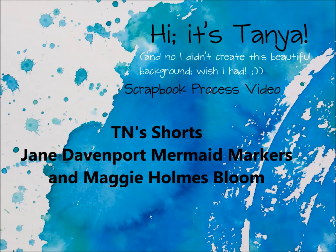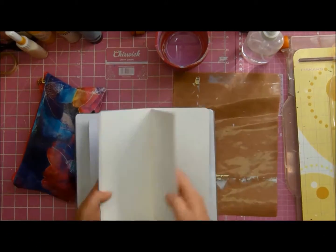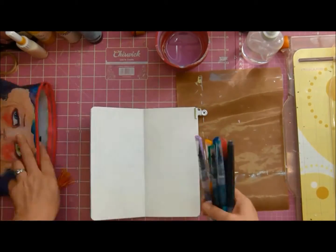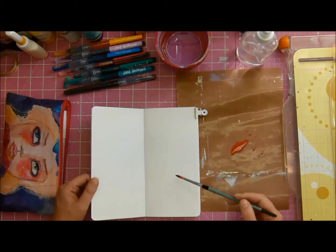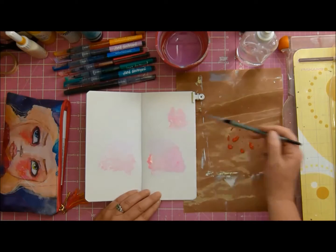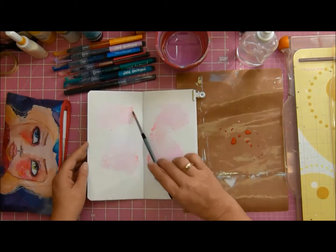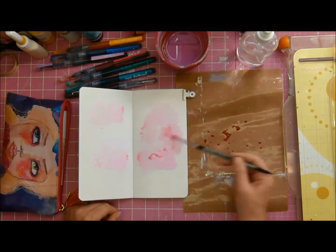It's Tanya and I'm here again with one of my TN shorts, and this time I'm using a different cover. Did you see? Yes, I have Jane Devonport stuff. I know the YouTube world went insane over these products. I've never seen such an explosion, and I got sucked into it and obsessed with it. I got my hands on the stuff and I can now understand why people are so obsessed with it.